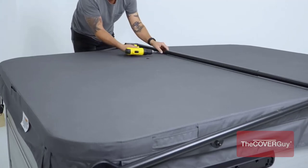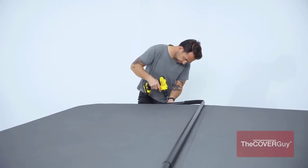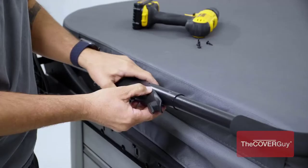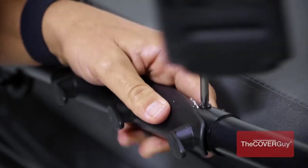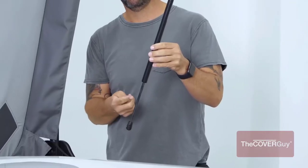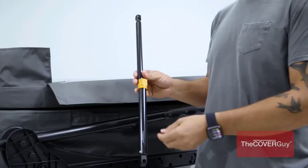Most people ignore a hot tub cover lifter when purchasing a hot tub, but later on it becomes evident that this is an essential component that should be included in the set. There are many products available to choose from for hot tub cover lifts, each with several characteristics, benefits, and prices to help you make a knowledgeable decision.